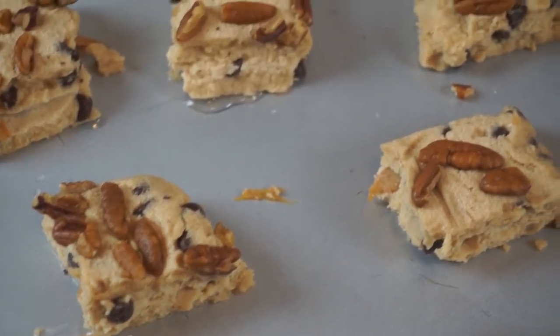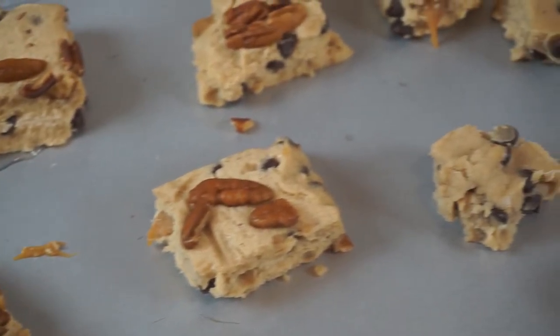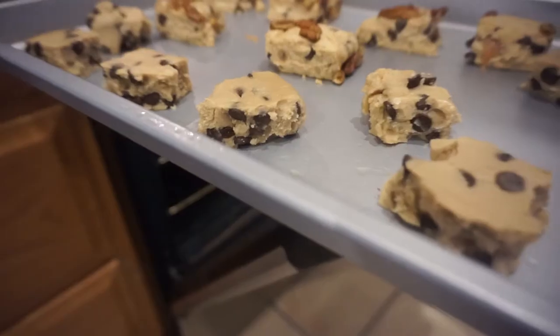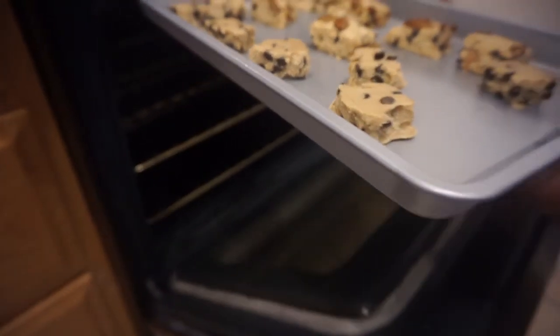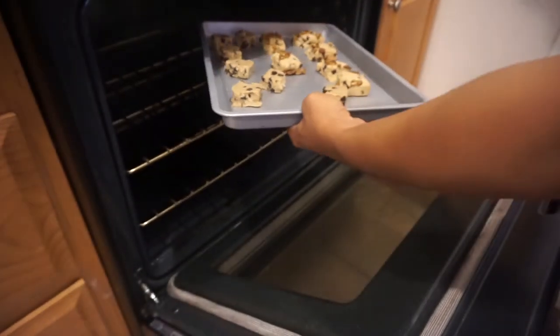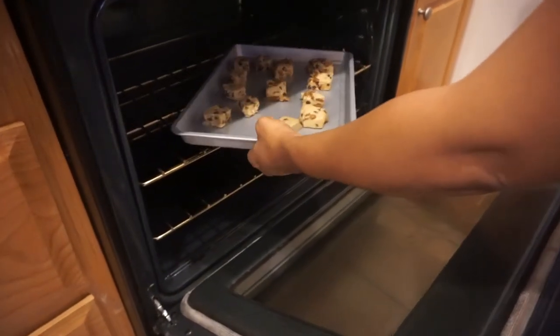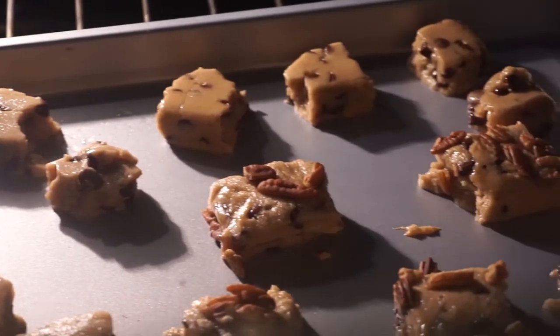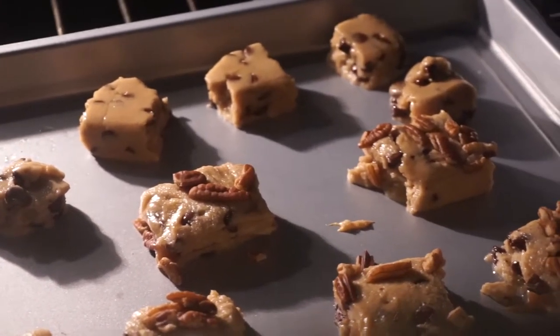While we were decorating, we decided we had a taste for some good old sweet delicious cookies, so we decided to pop some in the oven and get them all baked for a little treat as we decorate. I absolutely love Christmas — it's one of my favorite holidays. What's your favorite holiday? Go ahead and comment below.